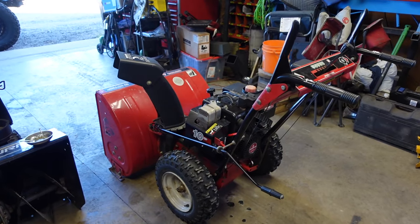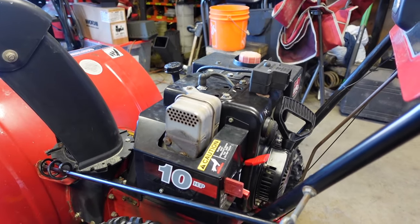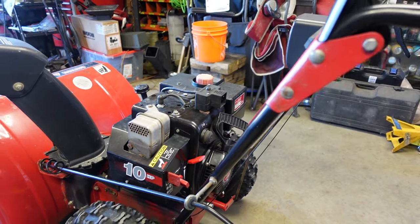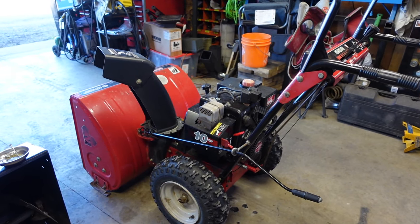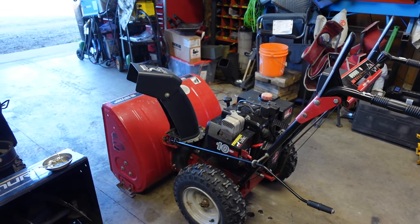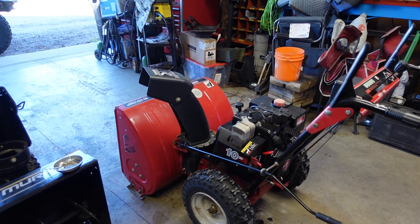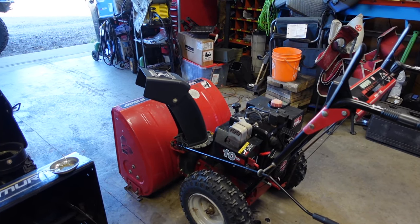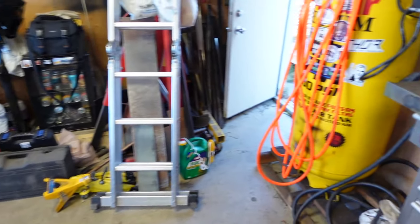Welcome to today's video. I've got my snowblower — it's a 10 horsepower Tecumseh — and I just put a new carburetor on it. I'm going to tune it and show you what you need to do. Traditionally, to tune any small engine it should be under load, but with a snowblower that's kind of hard — even if you have the blade spinning, you're still not really under much load.